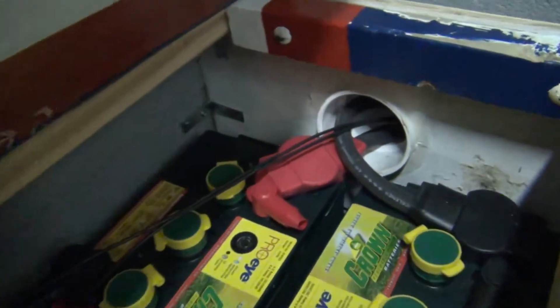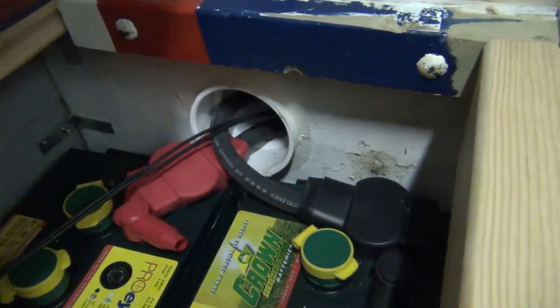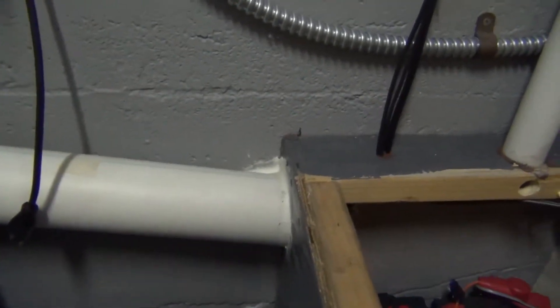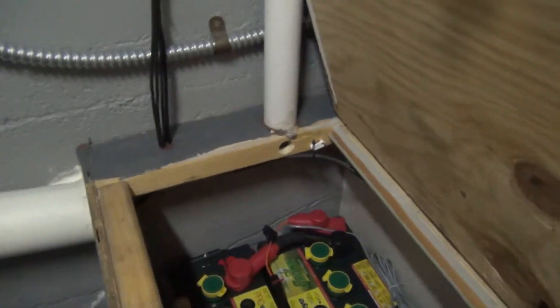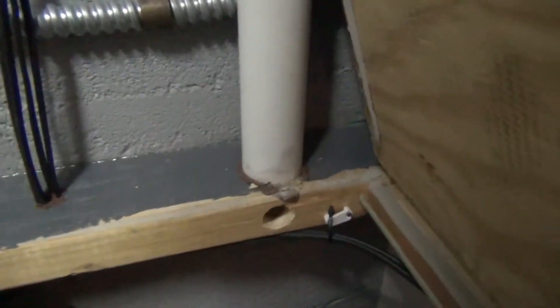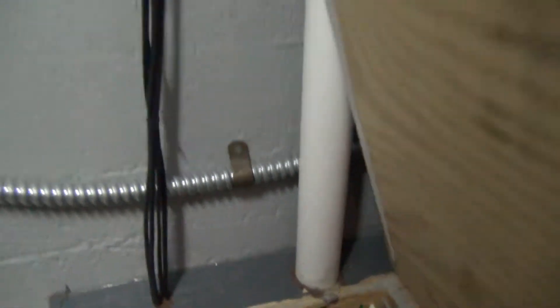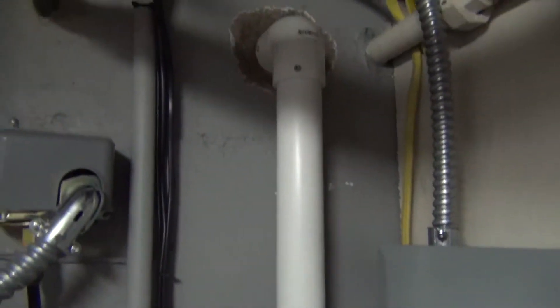And then over here we have a sealed pipe that the cables are going through. You can see them going through here. There's a bit of an incline — this box is higher than this box. We also have a hole in the top here to let some of the hydrogen gas out, and you can see this going to the outside world.